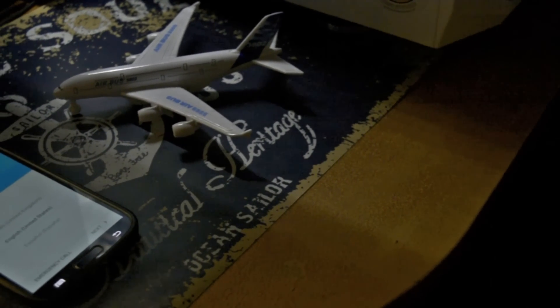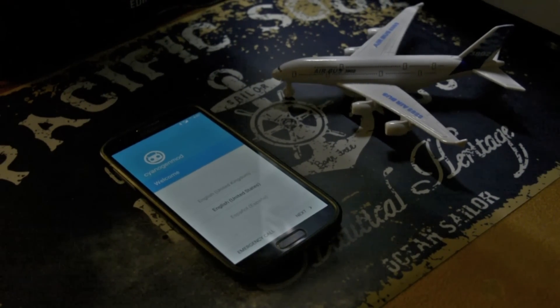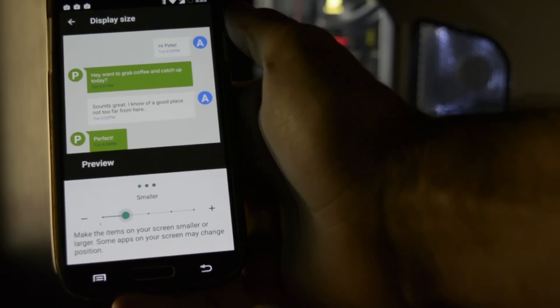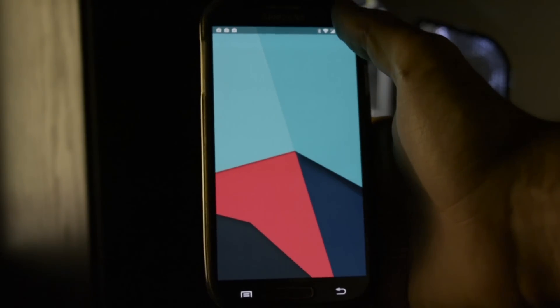Hey, what is going on everyone, this is Wicked. Is LineageOS the new CyanogenMod? Yes it is, and that's why today I'm going to be testing out the brand new LineageOS on my Samsung Galaxy S4.